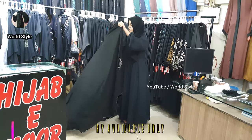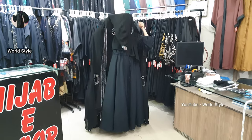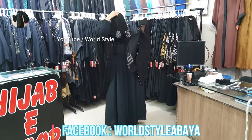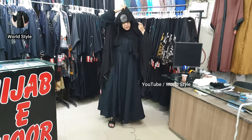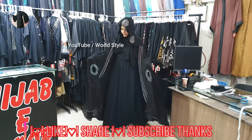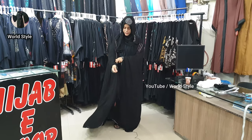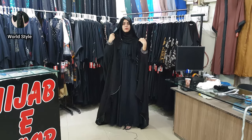I will show it. We will put it like this. This is the slip, we will put it in the hand. After wearing this, the look will be like this.